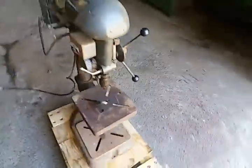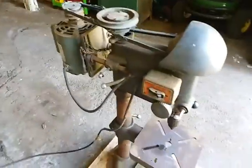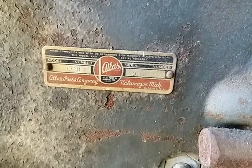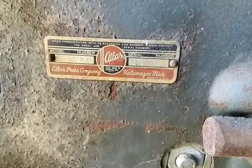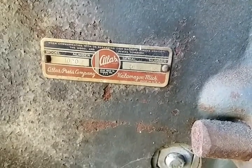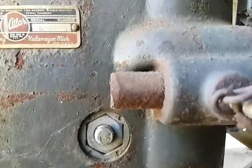Hey guys, so I just picked up this drill press as I mentioned yesterday in one of my videos. My next project is gonna focus on the Atlas 1020 — Atlas Press Company, Kalamazoo, Michigan, made in USA. I can almost make out the serial number; it looks like 0F3149 is the serial number.